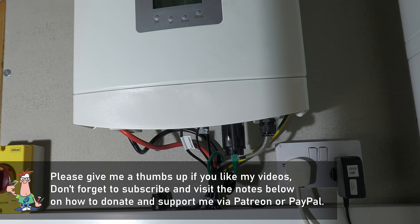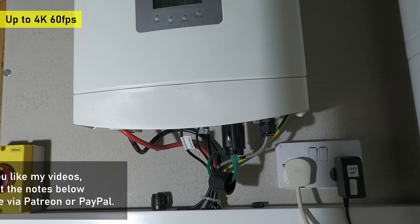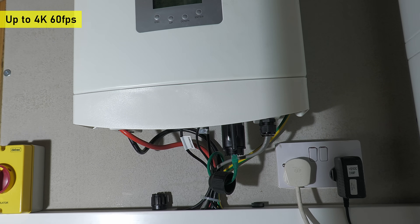Hi everyone, welcome back to the workshop. Well, wait a minute — that's not quite correct. I'm not in the workshop, I'm actually in my battery room, the place in the house where I keep my battery storage system, and today I'm going to make some modifications to it.